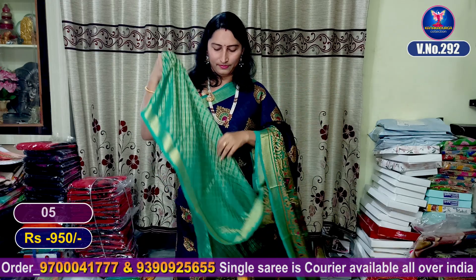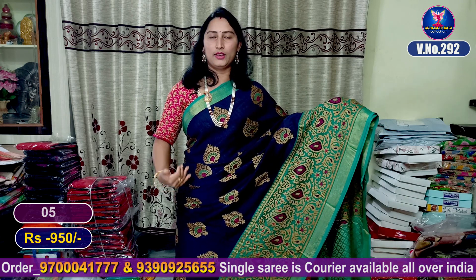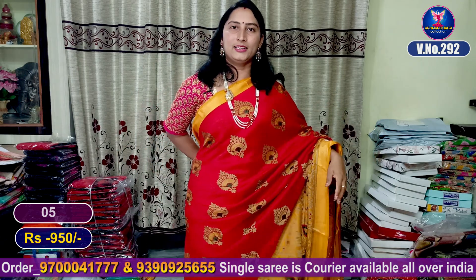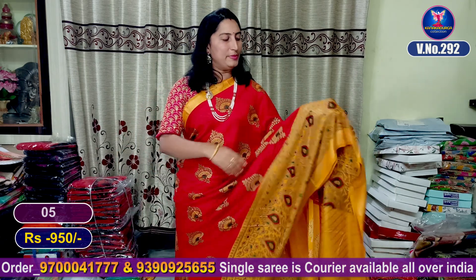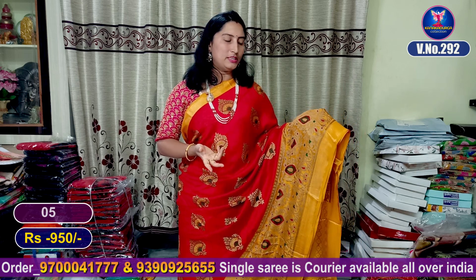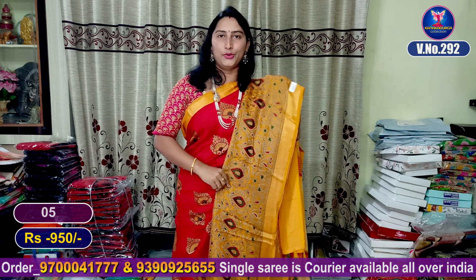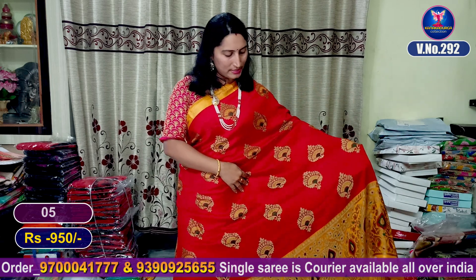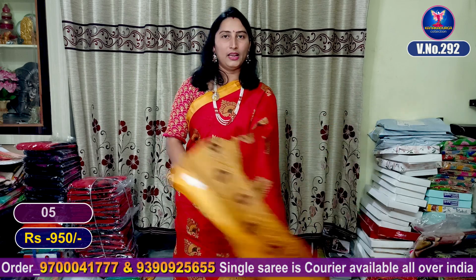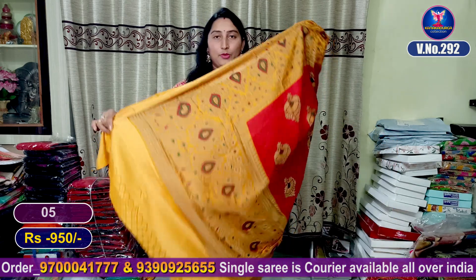Saree number 6 is a dark navy blue with rama green color combination. Saree number 7 is a dark mirchi red with yellow color combination highlight — a very beautiful saree. The middle part features golden zeri thread weaving. The entire look of the saree is very beautiful.